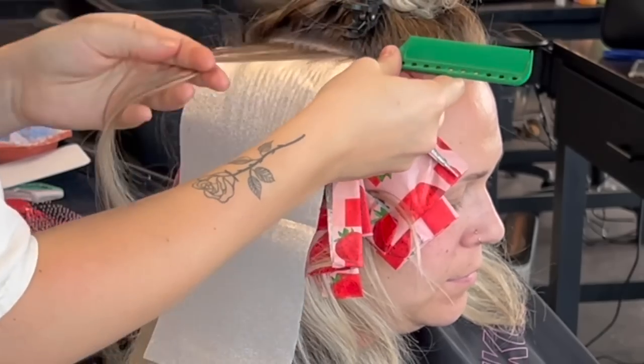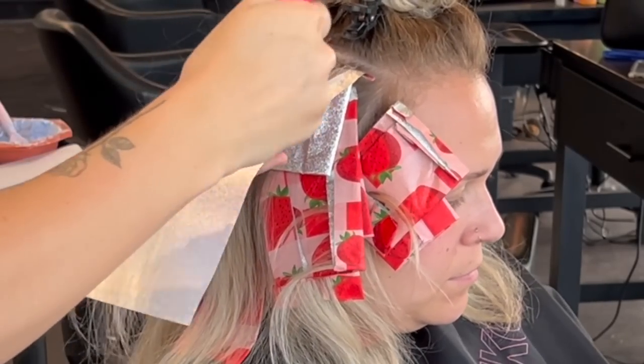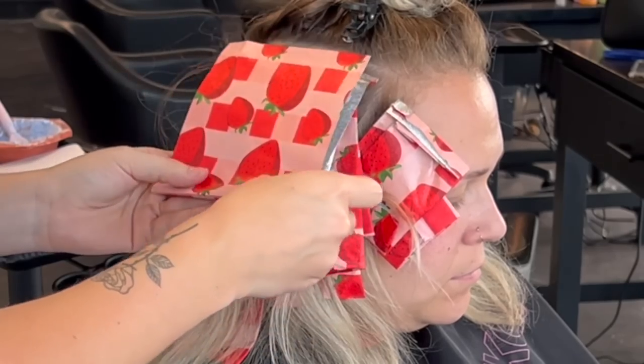Also, with all of my highlights, I'm being sure not to overlap any of that blonde because we don't want to cause any breakage. So all those little blonde ends, I just kick out the side of the foil before I wrap it up.